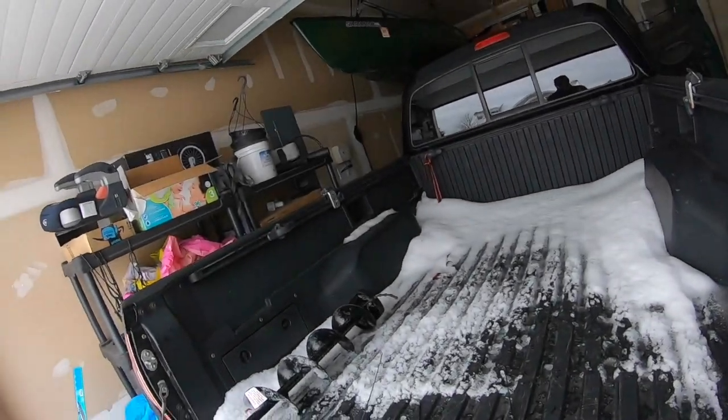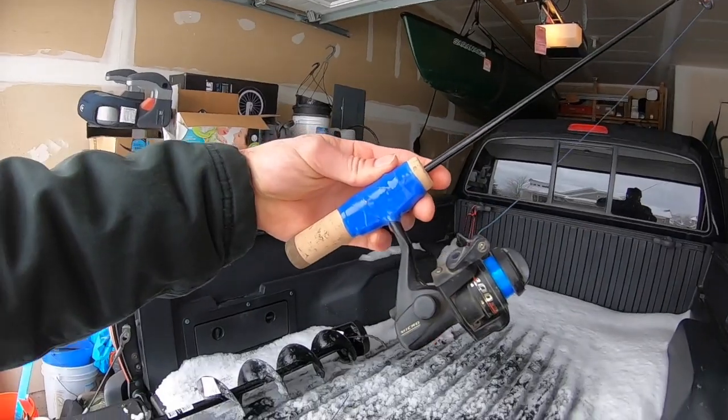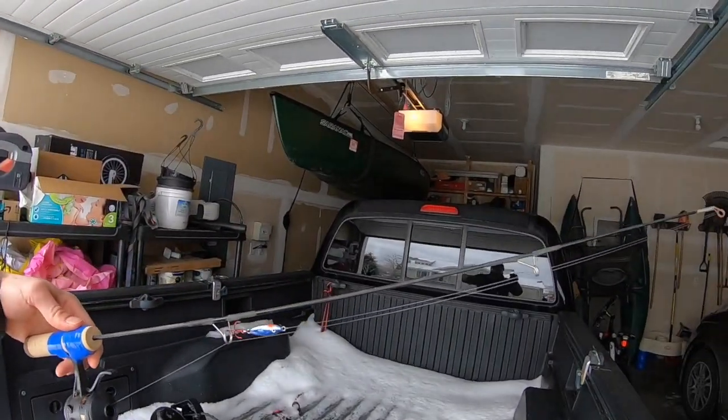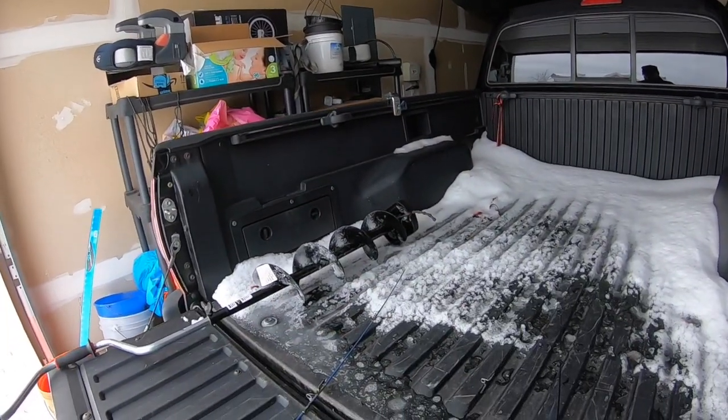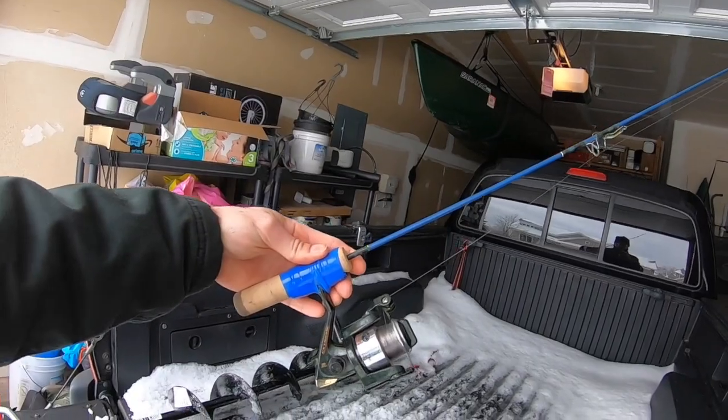Here's an ultralight that I'm going to use, a medium action, and another kind of medium action — a little bit longer, maybe a little bit heavier for some bigger fish. Before I get started, I'm going to cut to a clip of me actually making these rods, just to show you how I did it in case you want to do something similar. Then let's get started — let's start fishing. See you in a second.